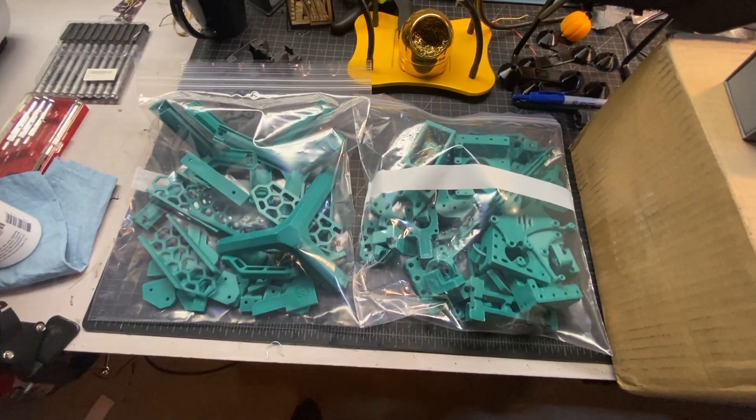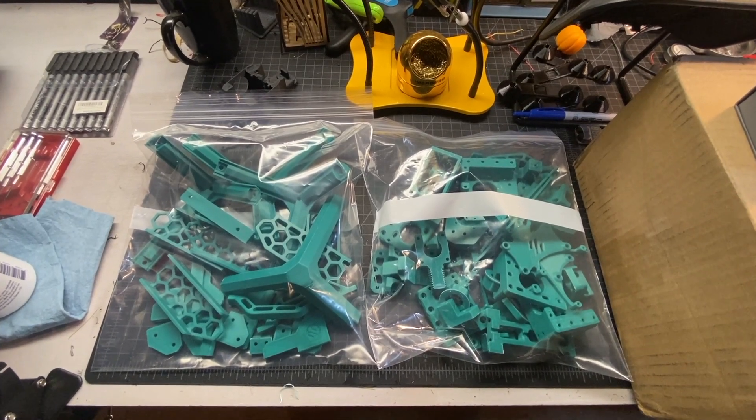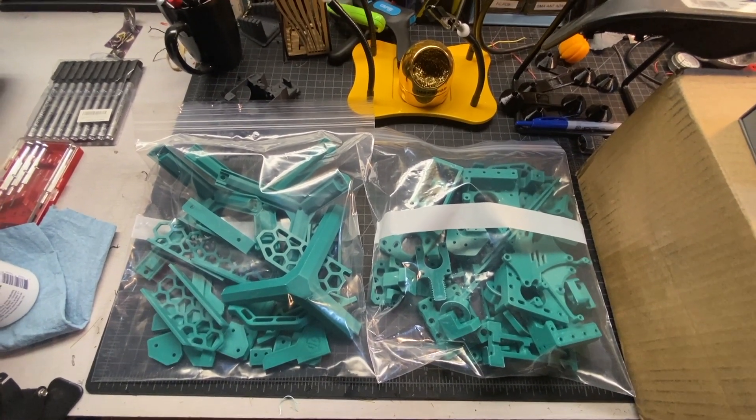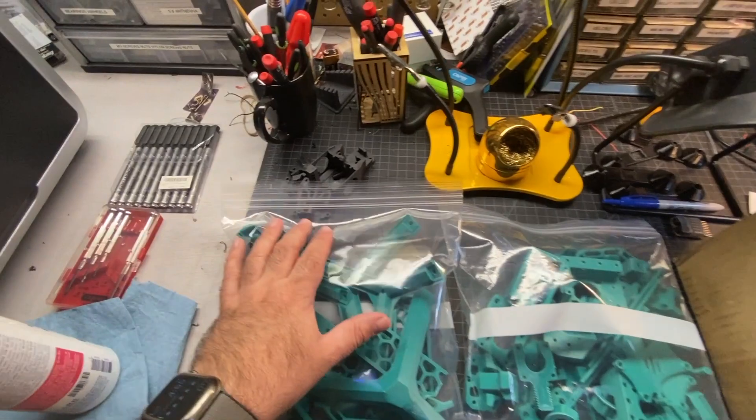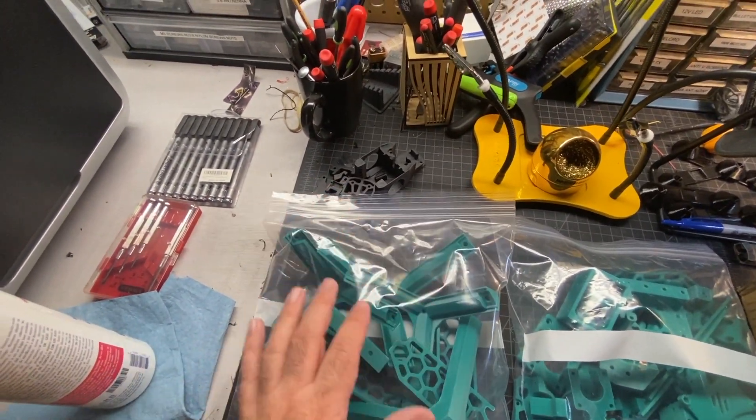One of the things they recommend is printing different colors. I ended up going with just one color because it's easier to print one color — other than the hot end there. This is a direct drive mini afterburner hot end.